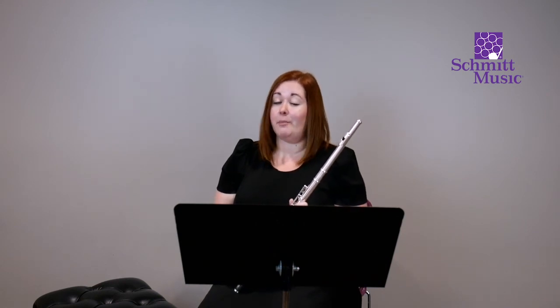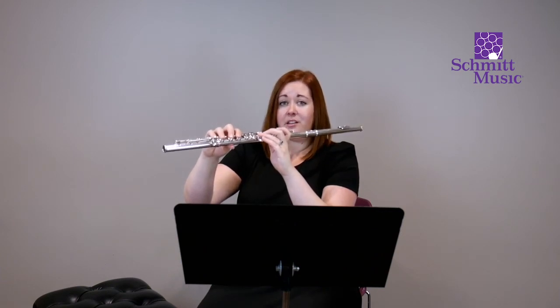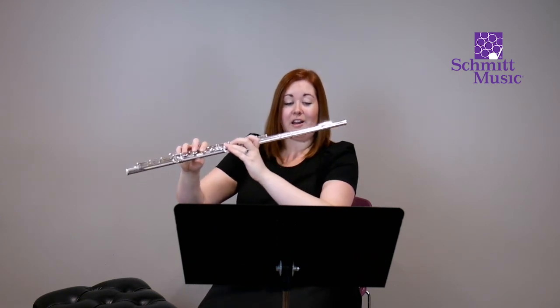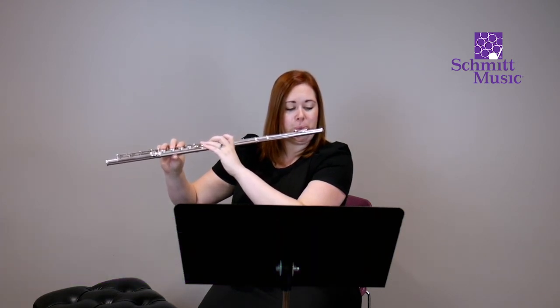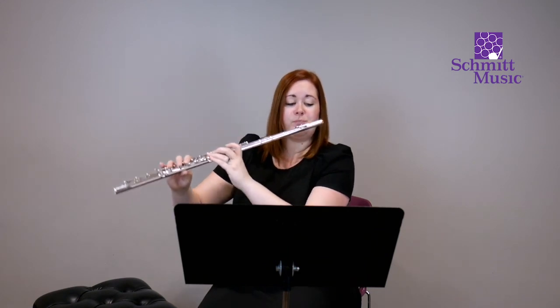Number six is going to combine all three notes we've learned so far. Let's finger through them just to make sure: from D to E flat, we're just adding that pinky; E flat to F, this finger comes down and these two lift up. Let's try what's on this page starting with D — number six, one, two, ready. One, two, three, and four. Great job! That takes us through the first page of Essential Elements. Stay tuned for the next video that takes us through exercises seven through thirteen.